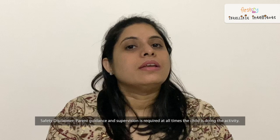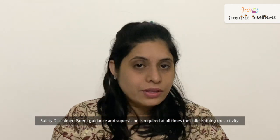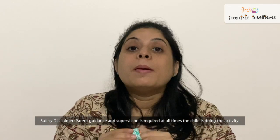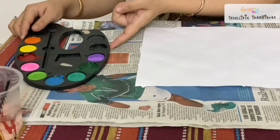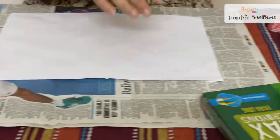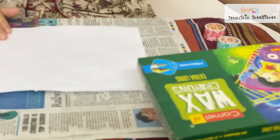I am going to show you the painting form with the crayons. For that we need an A4 sheet, paper tape — and if you don't have paper tape, you can use masking tape. I have a color tray, I have brushes, and if you want to go with crayons, you can go with crayons also.